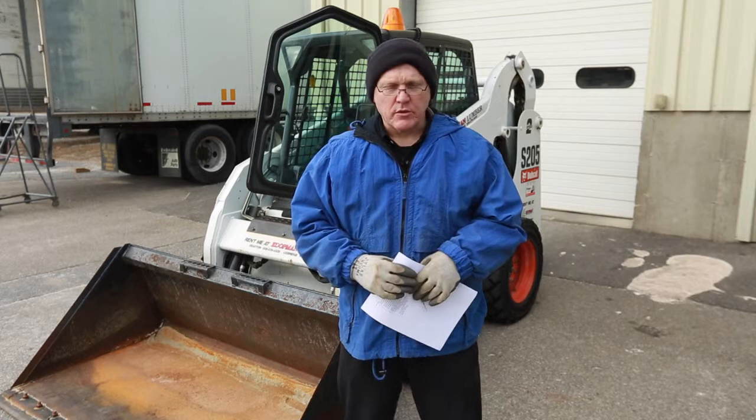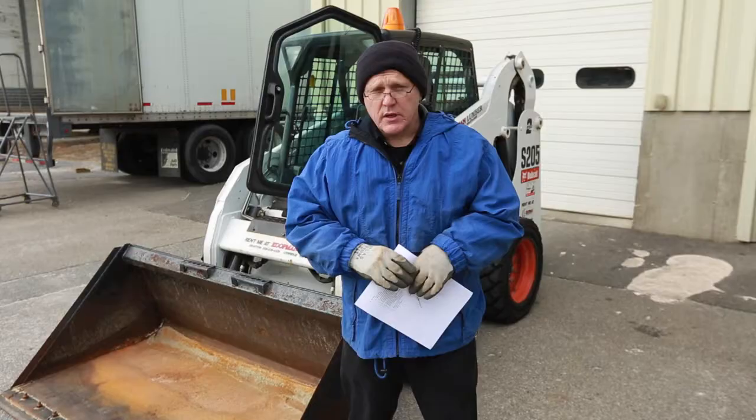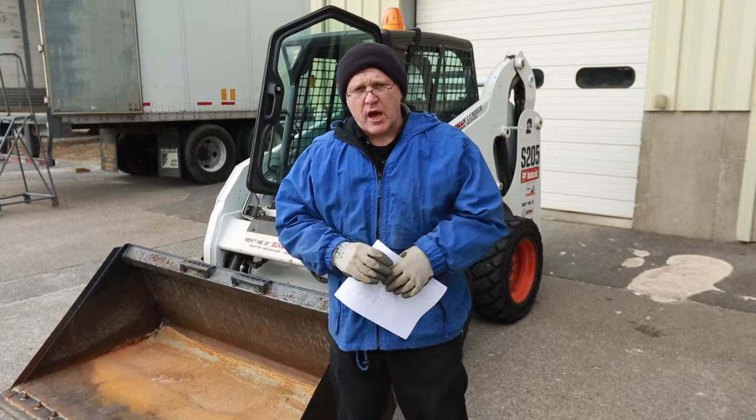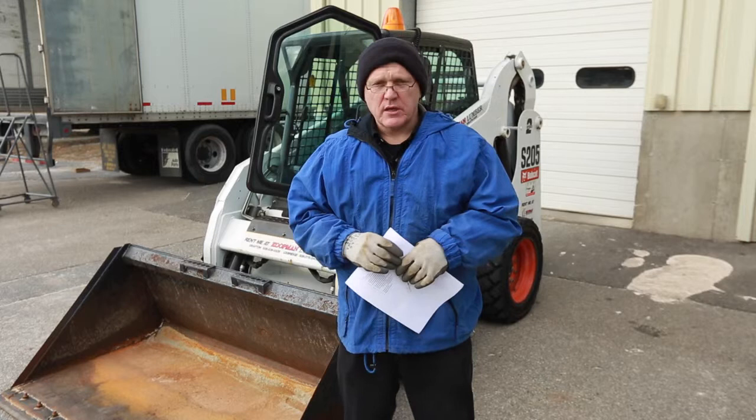Some of the first steps if you're going to be using a skid steer machine like the one behind me: call DigSafe. This is a free service — doesn't cost you anything — but you have to allow 72 business hours for them to come out and inspect the site. It's the first step to make sure that you're not going to hit any buried underground utilities. If you're digging and that happens, you're going to have a really bad day.